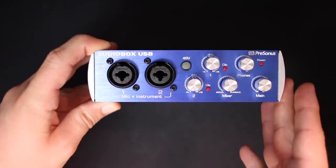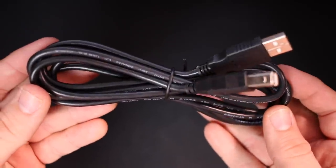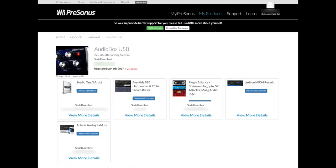Now let's go ahead and talk about what comes in the box. Obviously you're going to get the interface, a USB cable, some documentation, some software that you have to register your product online to download, and you get a sticker.